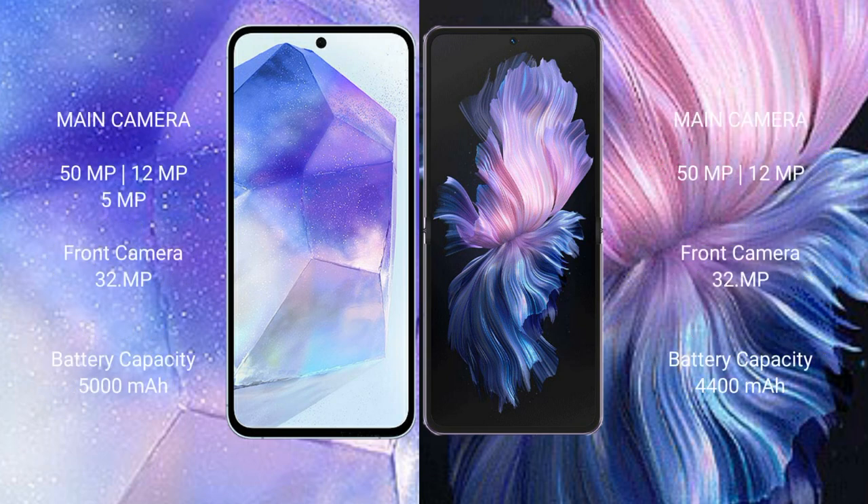Samsung Galaxy A55 features a triple camera setup: 50MP main, 12MP and 5MP rear cameras, and a 32MP front camera. Vivo XPhilip features a dual camera setup: 50MP and 12MP rear cameras, and a 32MP front camera.